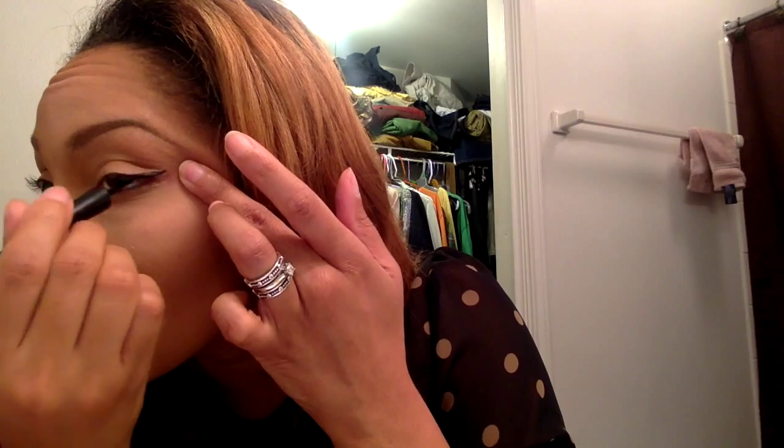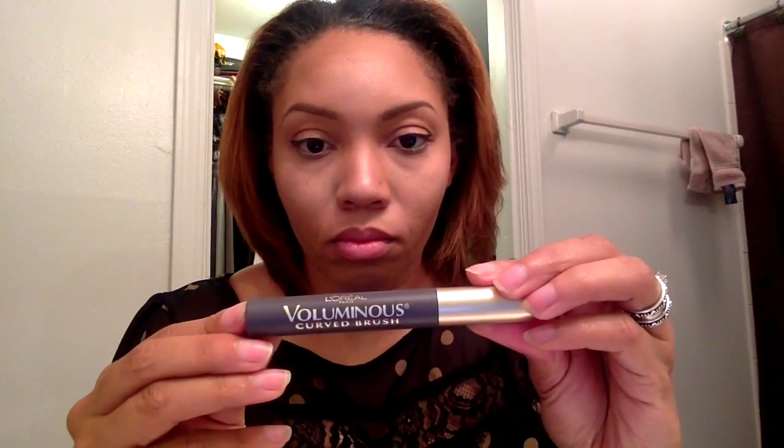Now we're going to use an Elf liquid eyeliner to line the top of the eye. Then we're using L'Oreal's Luminous Mascara in Black Brown or K200. And we're going to use an eyeliner in a flesh-tone color just to line the waterline.